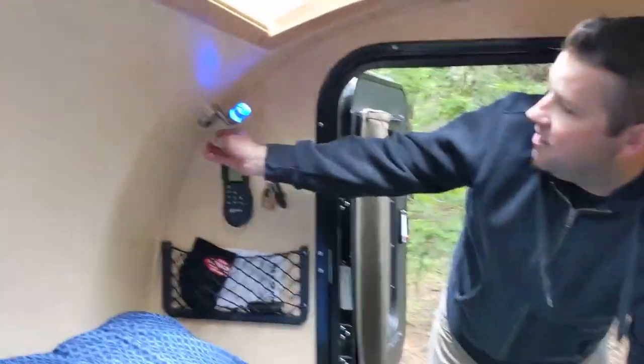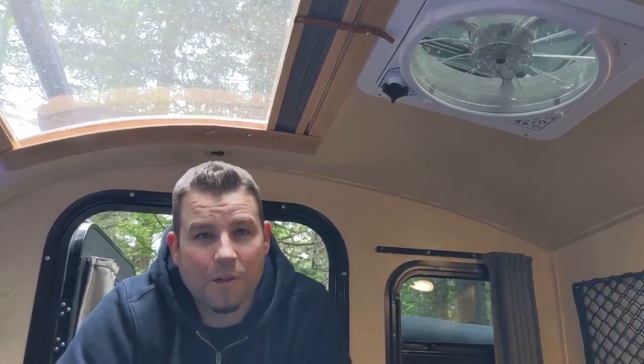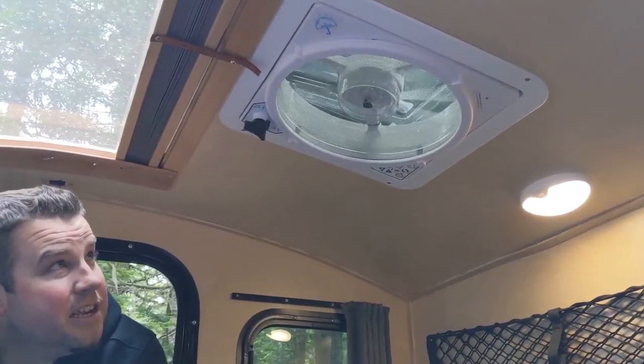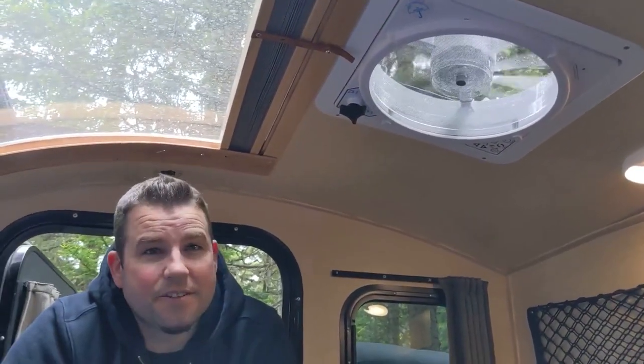There's all LED lighting in here — dim lights and a brighter setting when you need more. We love the mood of the blue light in here. One of our favorite features is the Max Air Fan. This thing is amazing. We've actually run it 24 hours consecutively on battery and not even come close to draining it. It has 10 speeds and a rain sensor, so if it starts to rain it'll shut automatically. We usually put it on 10% in the evening and run it while we're sleeping — we hardly hear it, and it circulates the air with no moisture inside at all.